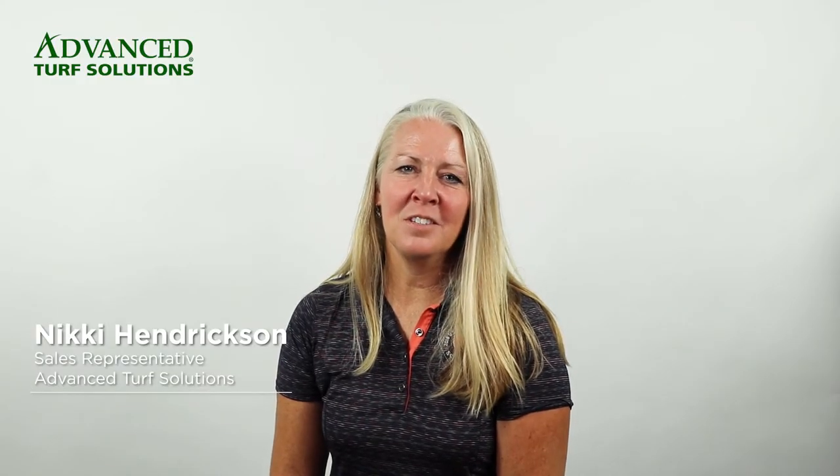Hi, I'm Nikki with Advanced Turf Solutions, and this video is going to be all about the sod webworm.